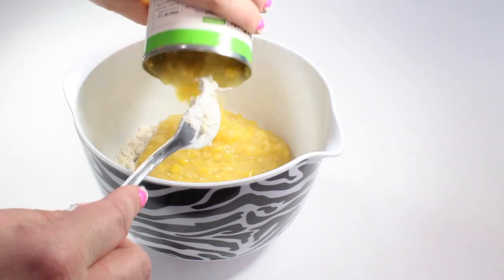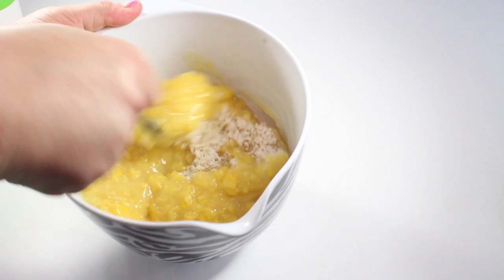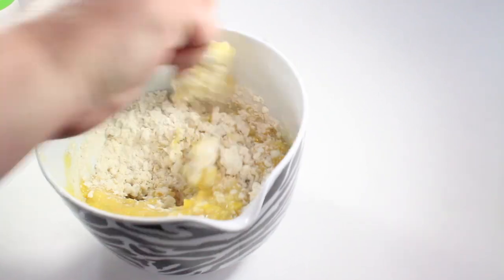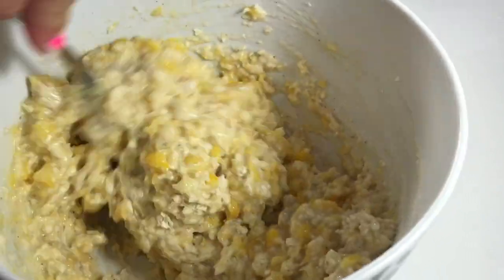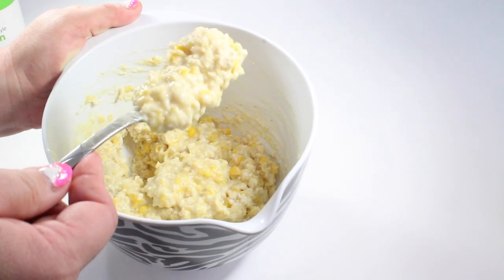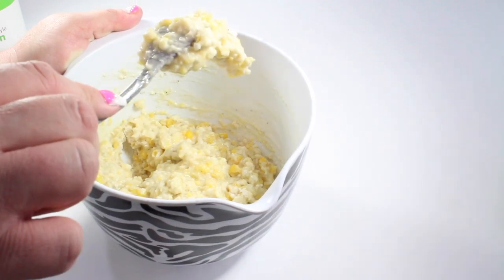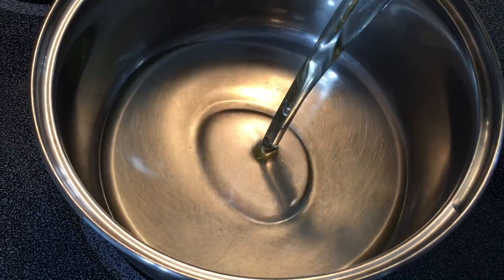Now we want to add our can of creamed corn. Blend this mixture together well, making sure that all of the dry ingredients are absorbed into the creamed corn. You will notice that the mixture is quite thick — see how it's staying on that fork when upside down? That's how you want it to be.